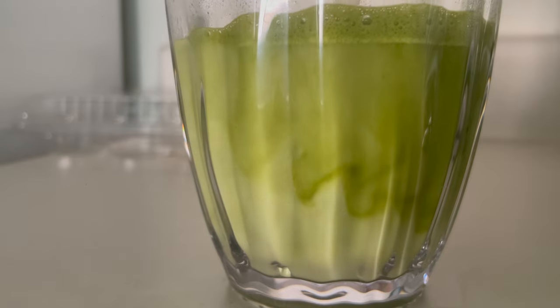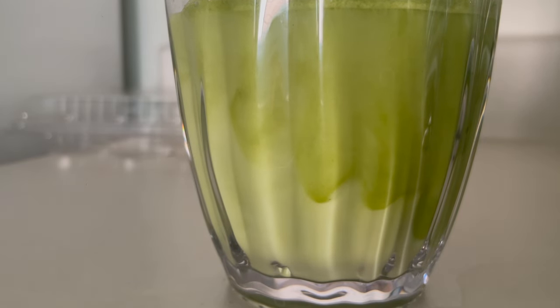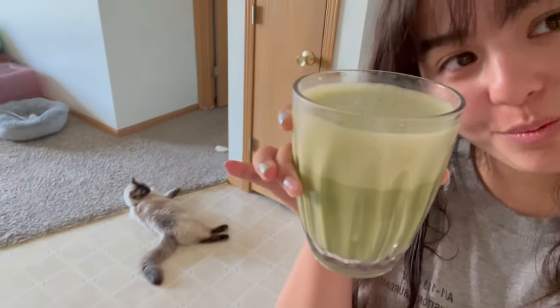This is my latte — I kind of over-foamed the top, but yay! It's so good, cheers!